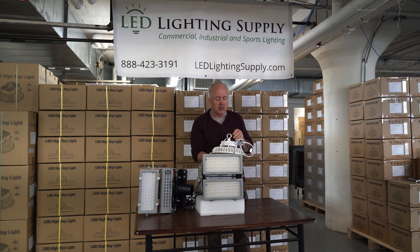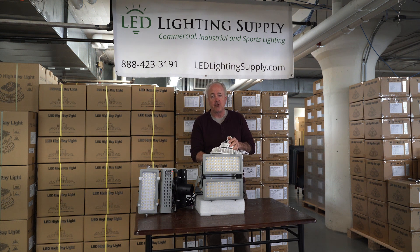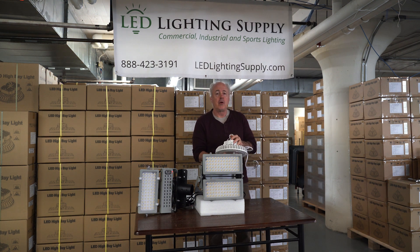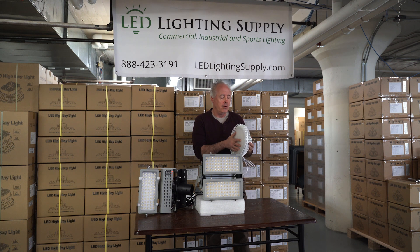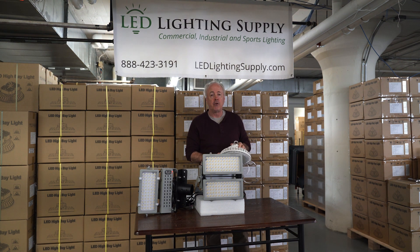You don't want glare with the horses. So it really gets back to the size of your space and how high up the fixtures are mounted. We'll run a lighting plan to recommend how many fixtures you need, show you how much light you'll get, and can also provide you pictures from other installations we've done to give you a general idea of the light level you're going to get.